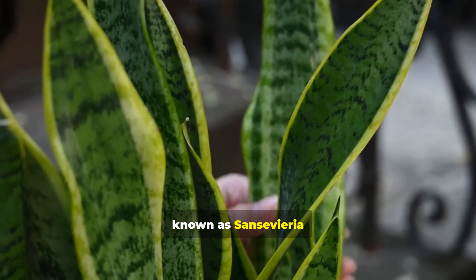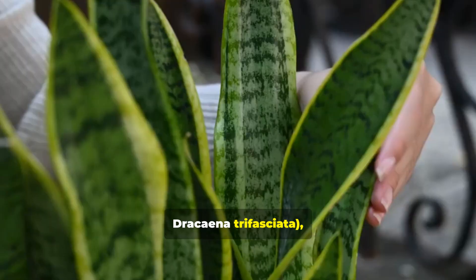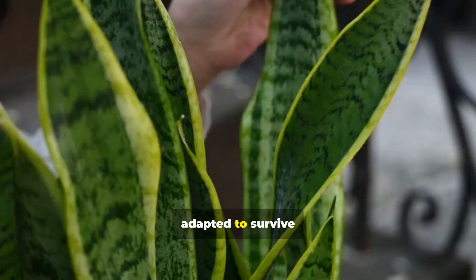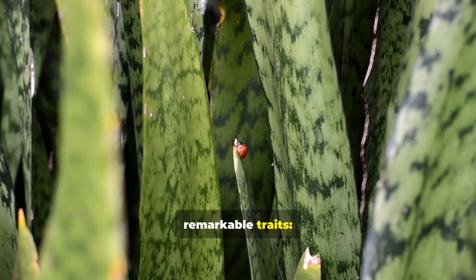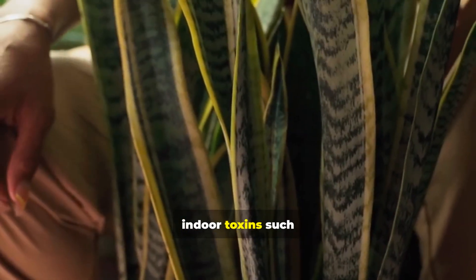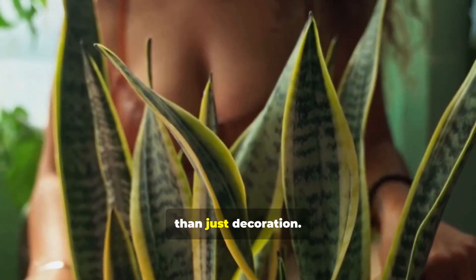Scientifically known as Sansevieria trifasciata, now classified under Dracaena trifasciata, this plant originates from West Africa and has adapted to survive in harsh environments. One of its remarkable traits: it uses CAM photosynthesis, meaning it can open its stomata at night, helping to release oxygen when many other houseplants aren't active. Research also highlights its ability to remove indoor toxins such as formaldehyde, benzene, and xylene, making it more than just decoration.